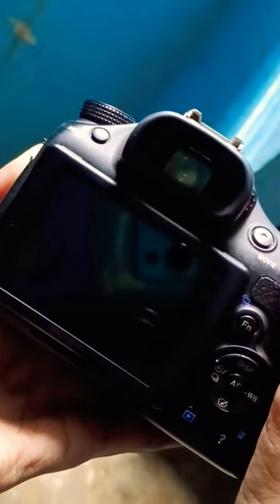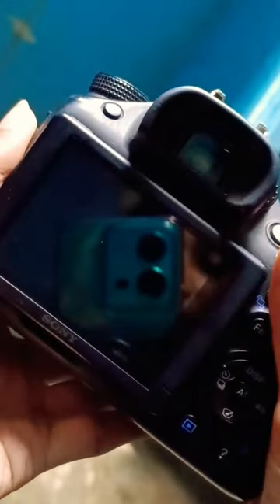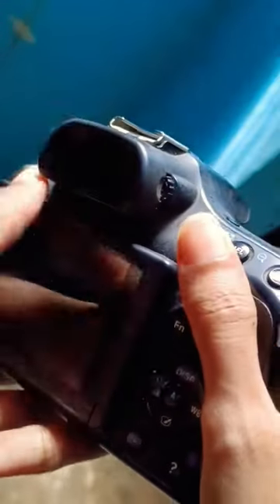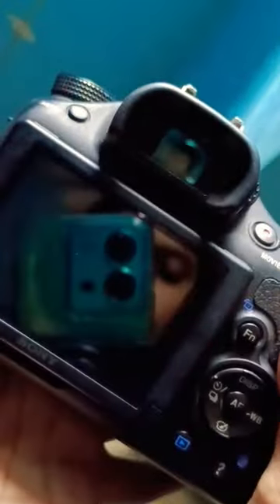Hey guys, so this is the Sony A58 camera and many of you guys were asking me whether this camera has got a Wi-Fi option or not. So there is no option of Wi-Fi on the Sony A58, and I'll show you guys. You can see there is no Wi-Fi option or Wi-Fi button.